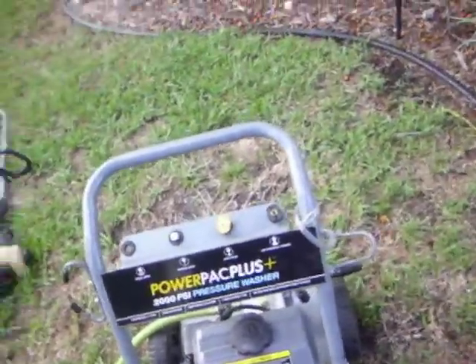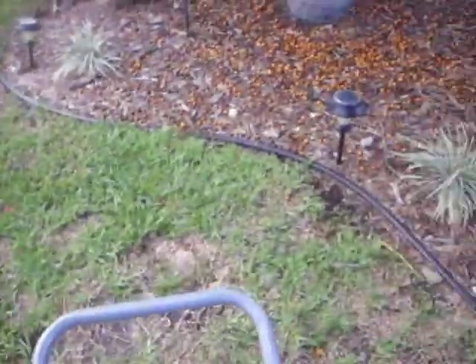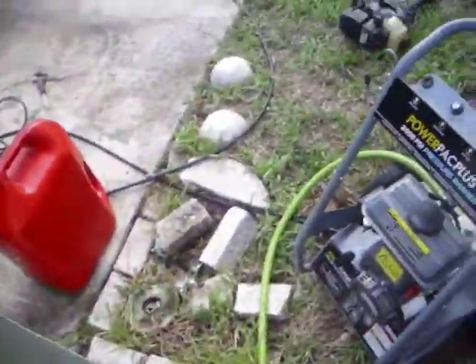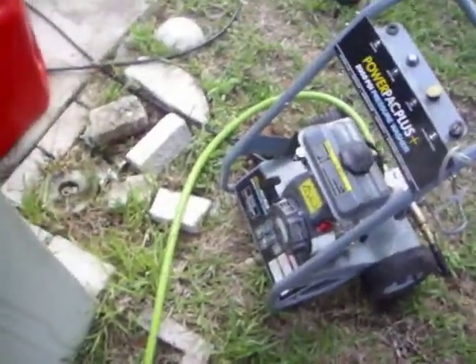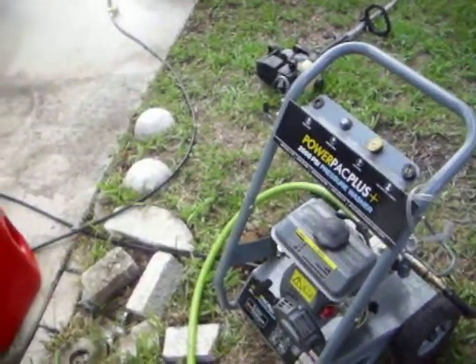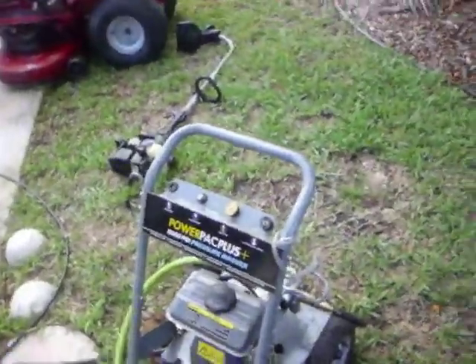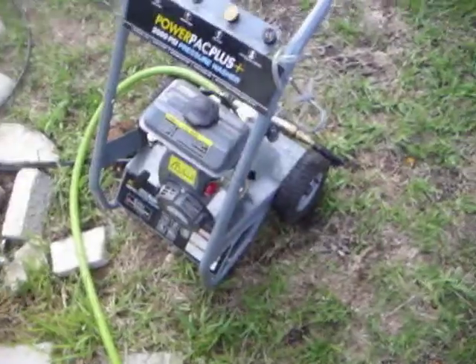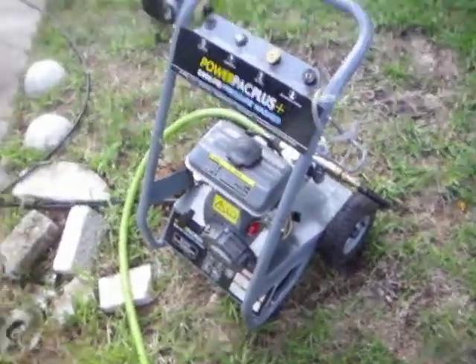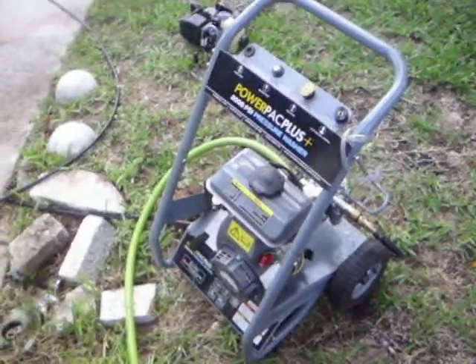Overall, I wouldn't buy a pressure cleaner unless it has a Briggs engine, a Tecumseh engine, or a Honda engine on it. Maybe a Suzuki engine — I have one with a Suzuki engine on it. Or a Kawasaki engine would be good. But don't buy one with an engine that doesn't even have a name on it. I think this one is meant to look like a Honda engine, but it's not.